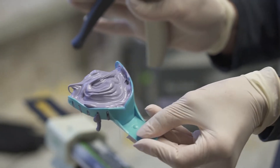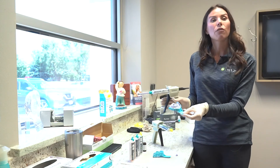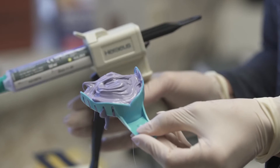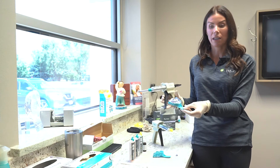Now we have our heavy body tray loaded. The nice part about Flexi Time is that you have a flexible working time of two minutes and 30 seconds. If you don't need all of it and you're ready to place the tray a minute after mixing, your working time is over and then you have a set time of two minutes and 30 seconds.